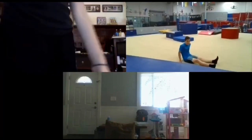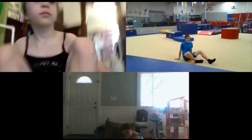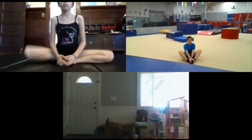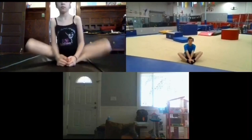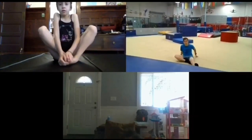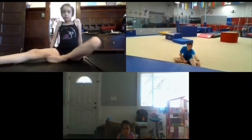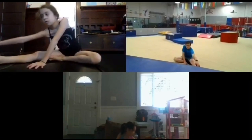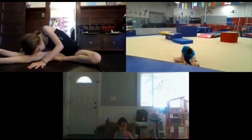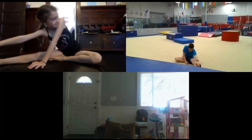Sit down on the ground and flap your wings just like a butterfly. Flap your wings really, really fast — like there's a bird chasing you, gotta get away from the bird. And stop. Left leg out, right leg in. Reach out and grab your left leg, hold yourself towards it. One, two, three, four, five.